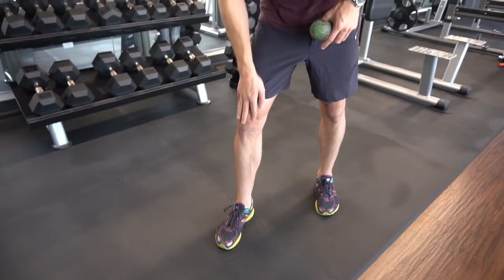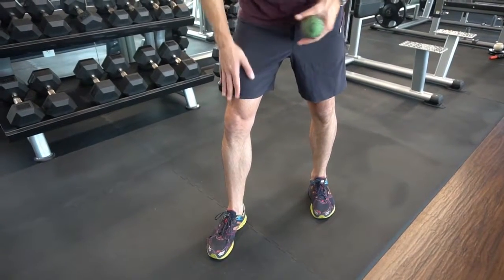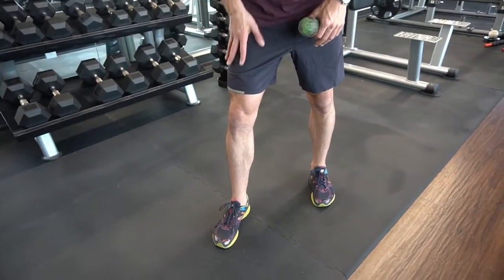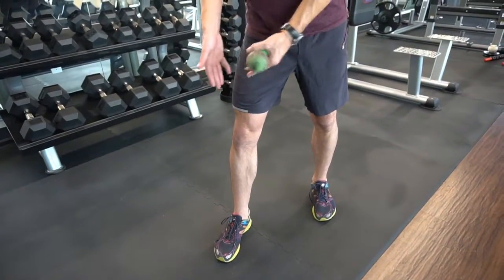The fascia is enveloping the patella, or kneecap, inserting down onto the tibia. So if we're having pain in the suprapatellar region, we might want to look at what structures are there, where the fascia is running, and what we can address.